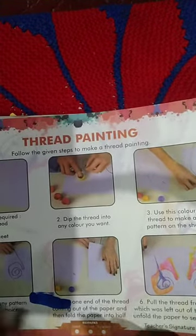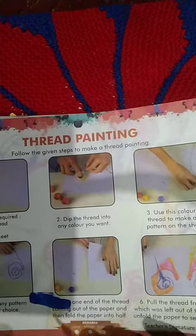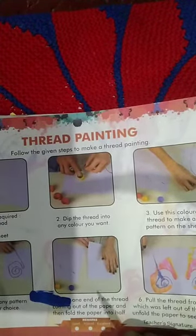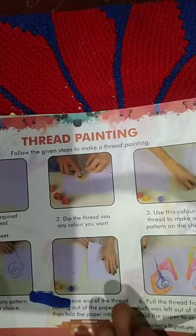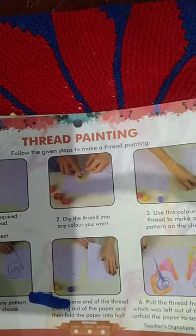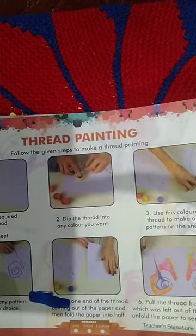This is thread painting. Do it slowly — do not mix the colors. You can do two or three designs. I hope all students understood the honeybee and thread painting activities.